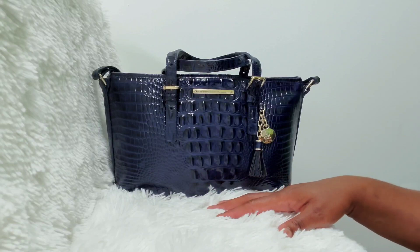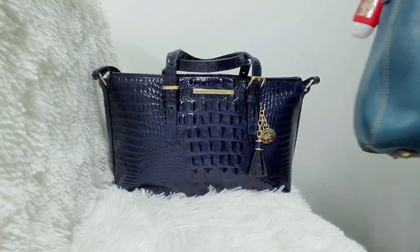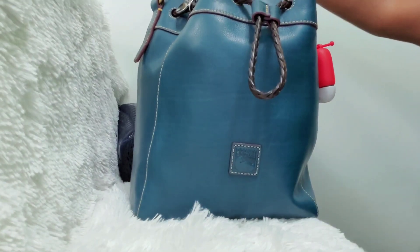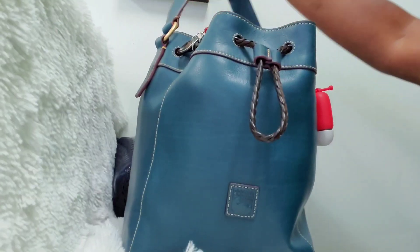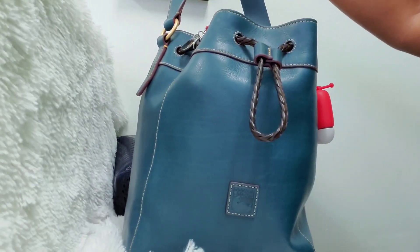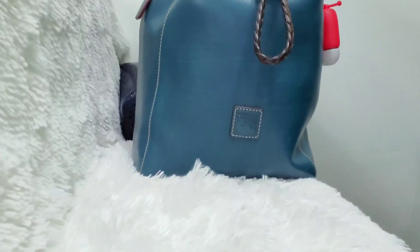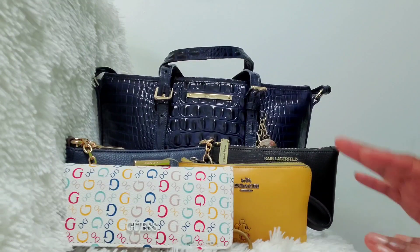I was currently in my Dooney & Bourke Hattie — that's the bag I'm currently in. I just took some things from out of this bag and downsized so I can fit into a Mini Asher. So if you want to see what fits, then stay tuned.